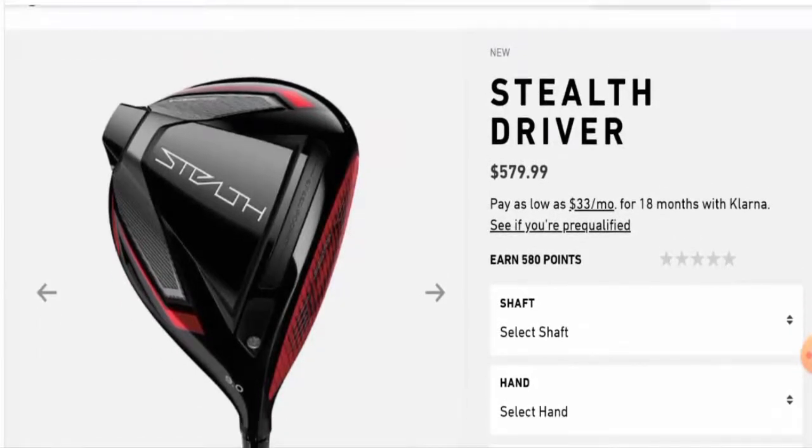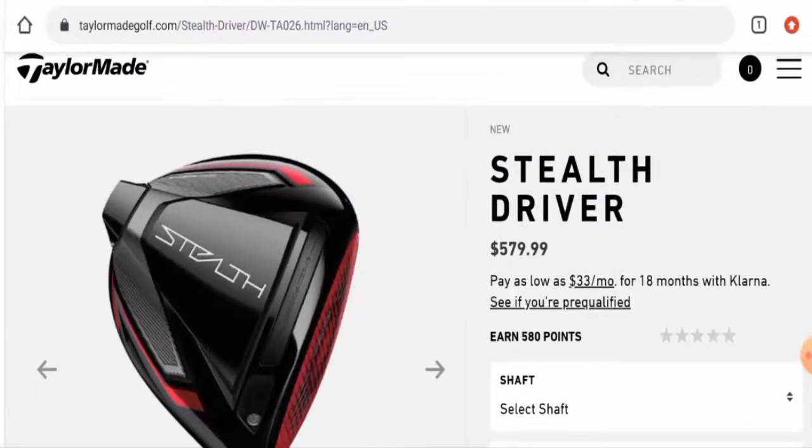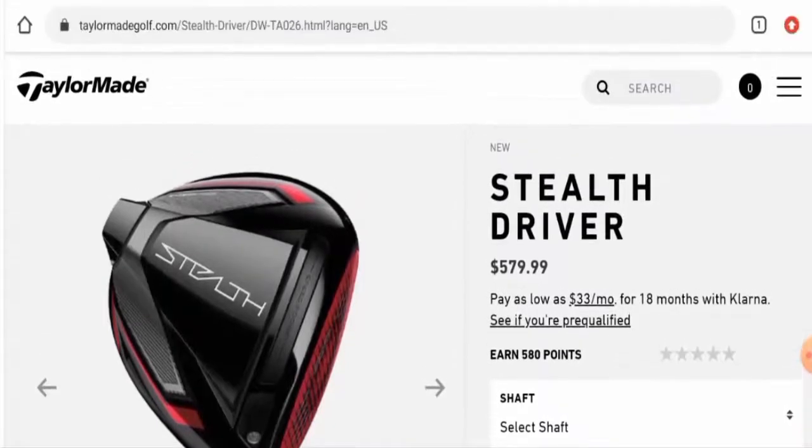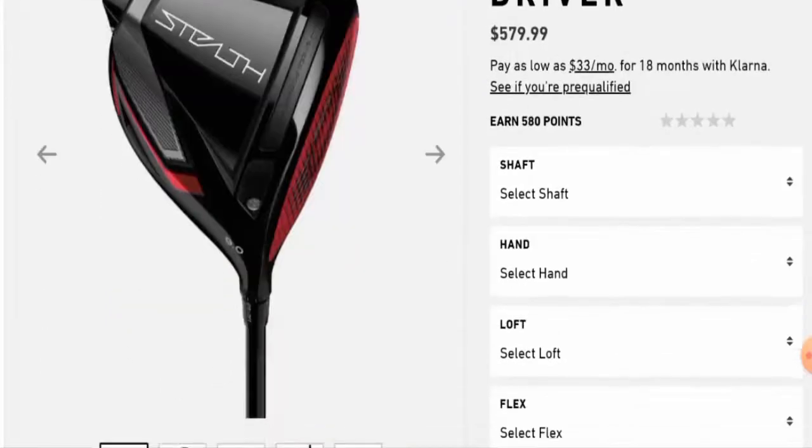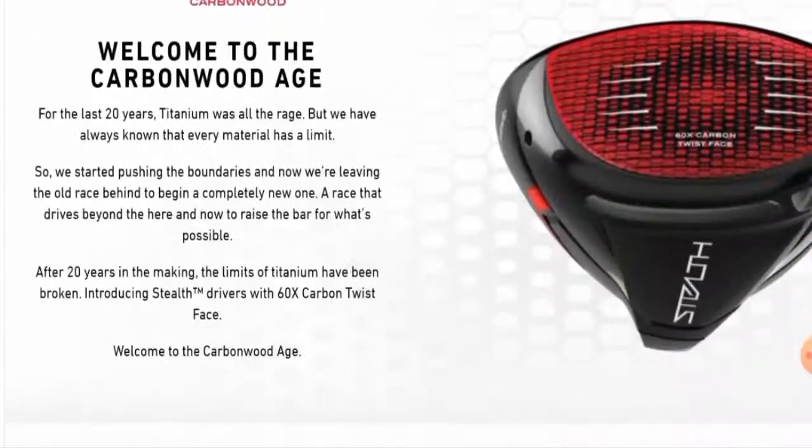Now we'll talk about the features of this product. This golf driver is made by TaylorMade. It has a 360 carbon twist face, a nano texture cover, a symmetric inertia generator, and a high MOI design.